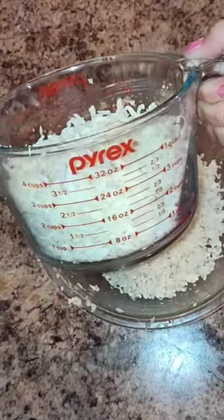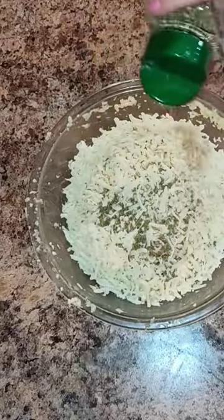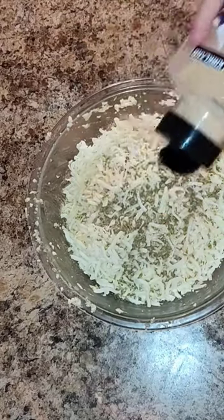You're going to add three cups of shredded mozzarella cheese. Then you're going to season to your liking — we put salt, garlic, and oregano. Add your three eggs and mix away.